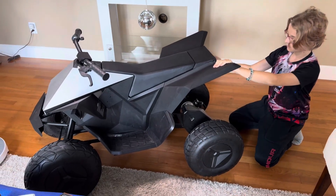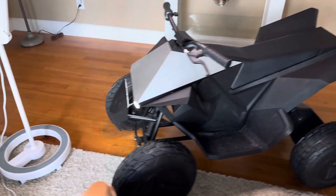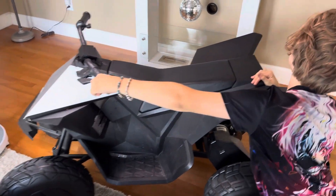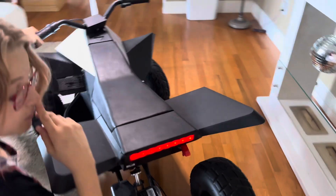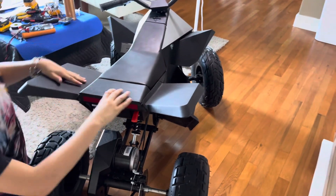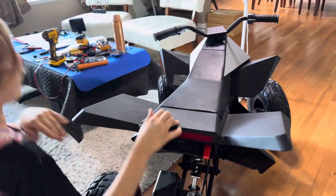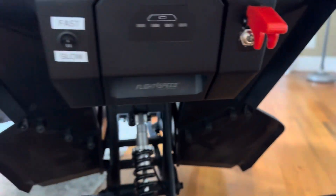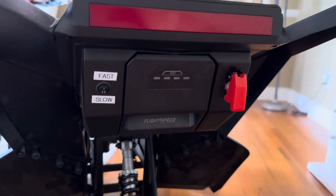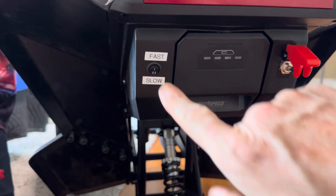We're going to do a test to see if it works. Click it on. Headlights work. See the taillights — looks good. We'll see if it'll move and put it in slow mode. Notice back here we mounted a flip-off kill switch, and we marked the slow and fast settings. Now we're going to test forwards and backwards — looks good.